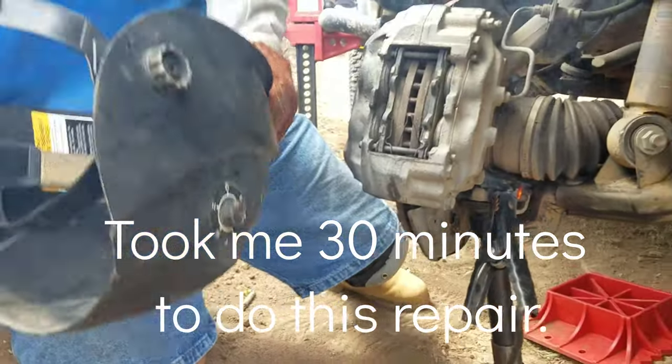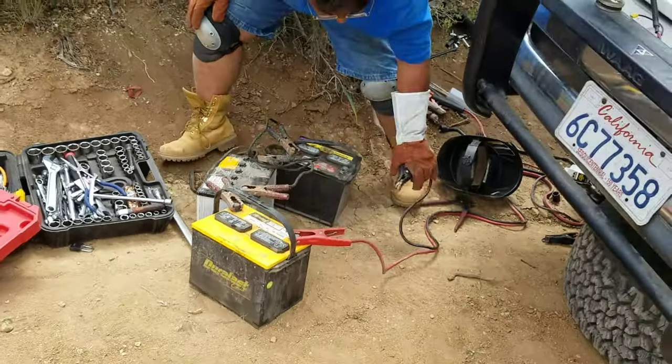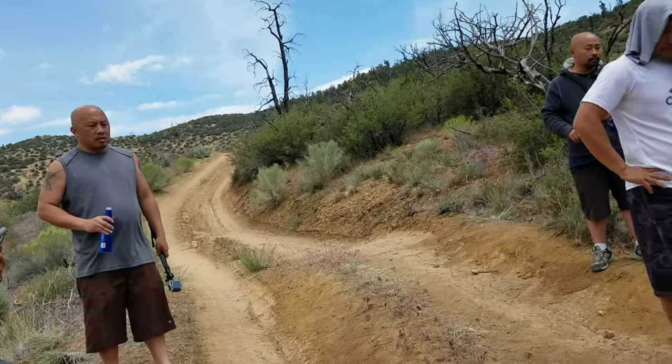Okay. Got it. Okay. Done. Attach the wheels? Finally!